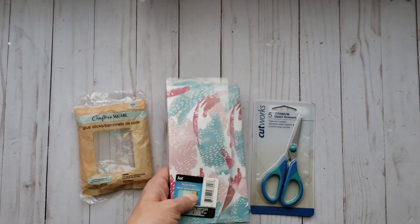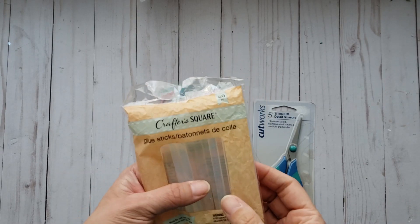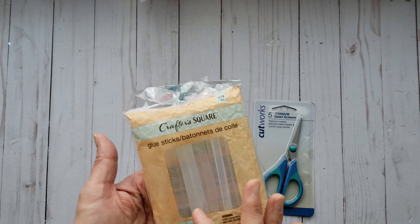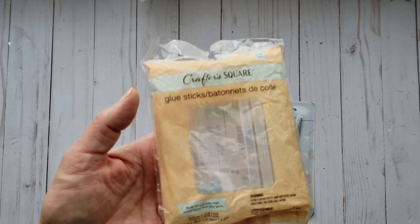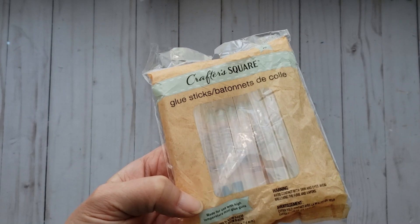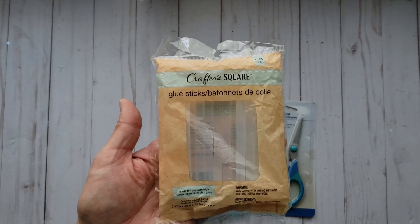And then I wanted to try the Crafter Square glue sticks. Somebody was asking me which glue sticks I like to use and I typically use the Craft Medley brand, but I thought I would give these a try. The only thing is they are for high-temp glue guns — mine is mid-temp, but I think maybe my daughter has a high-temp one. I'm not sure, but I'm going to give those a try.